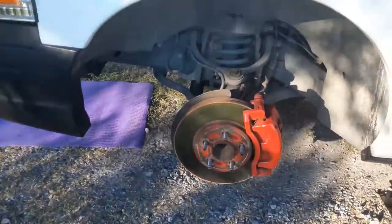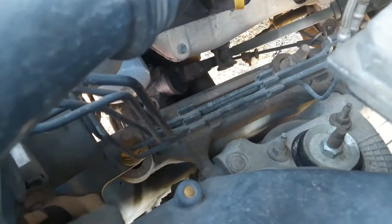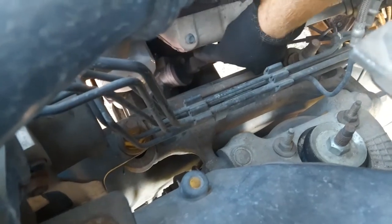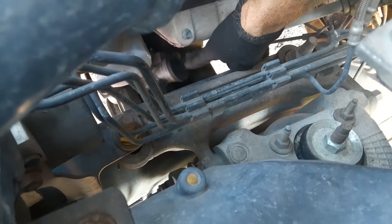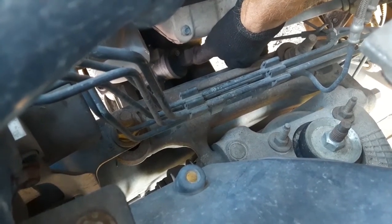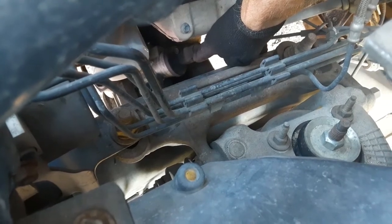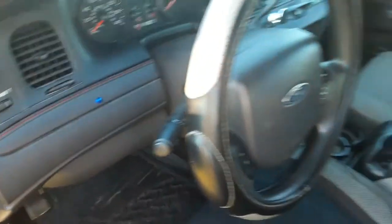We got both wheels off. The next thing we want to do is get right up in here. There's a screw on your steering shaft you want to loosen up. You want to make sure your steering wheel is straight.